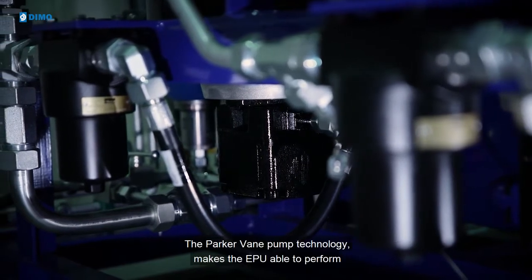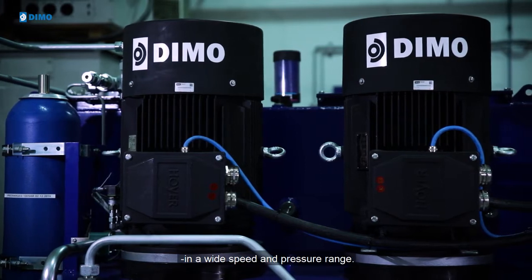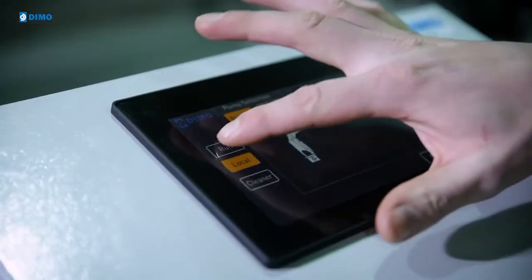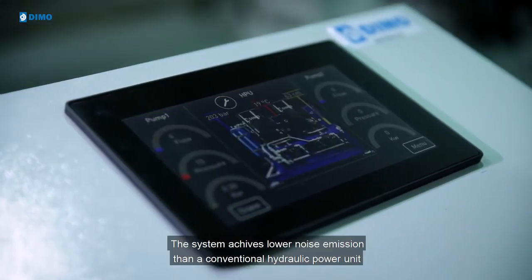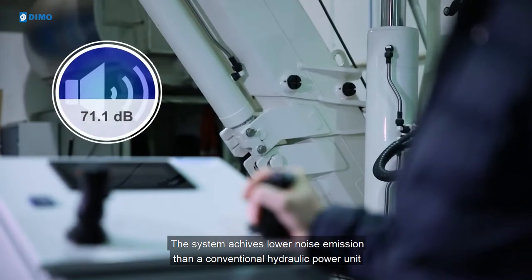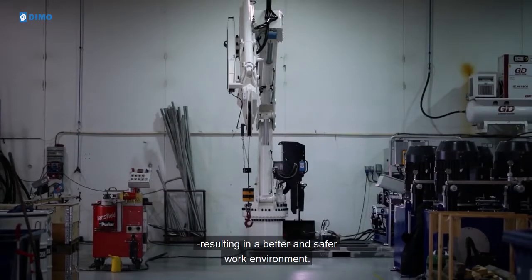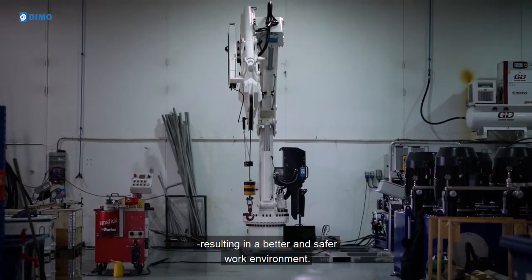The Parker Vane pump technology makes the EPU able to perform in a wide speed and pressure range. The system achieves lower noise emission than a conventional hydraulic power unit by removing the high-frequency noise of normal piston pumps, resulting in a better and safer work environment.